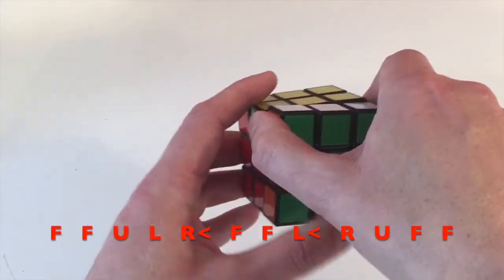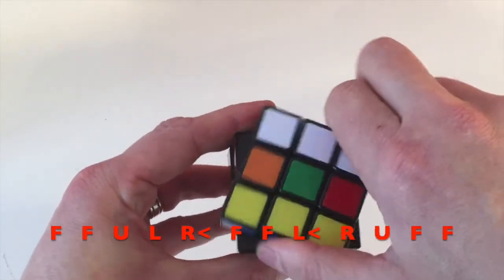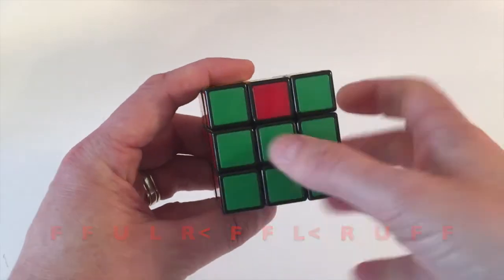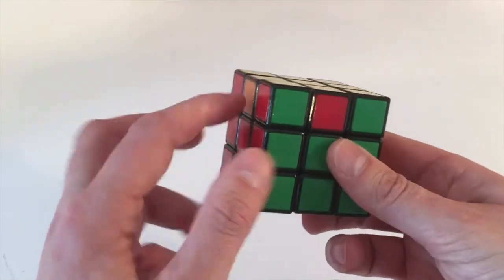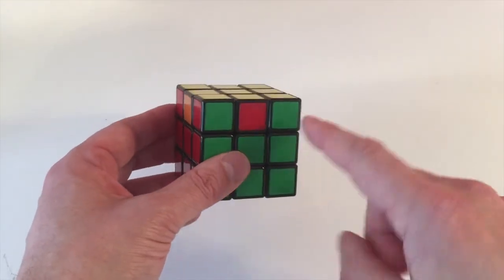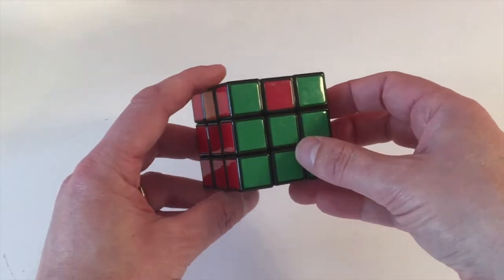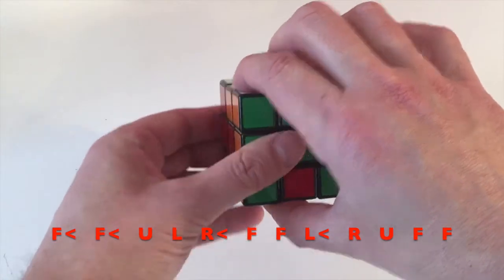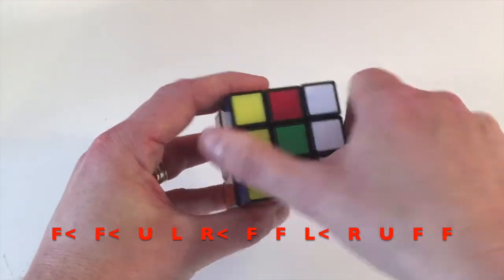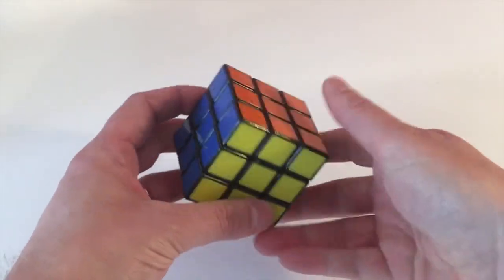After repeating the algorithm, the blue side should still be solved but the remaining three pieces will have shifted positions. Your cube may now be solved — if so, congratulations! If not, do it one last time. The final 12 moves: front anti-clockwise, front anti-clockwise, up, left, right anti-clockwise, front, front, left anti-clockwise, right, up, front, front. You've done it — you've solved the cube!